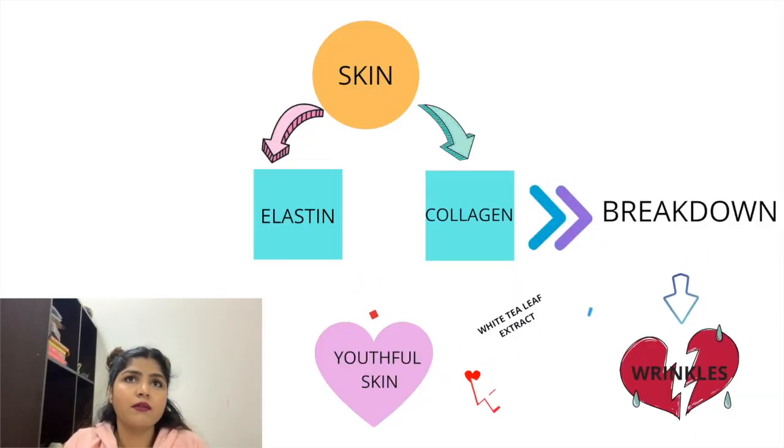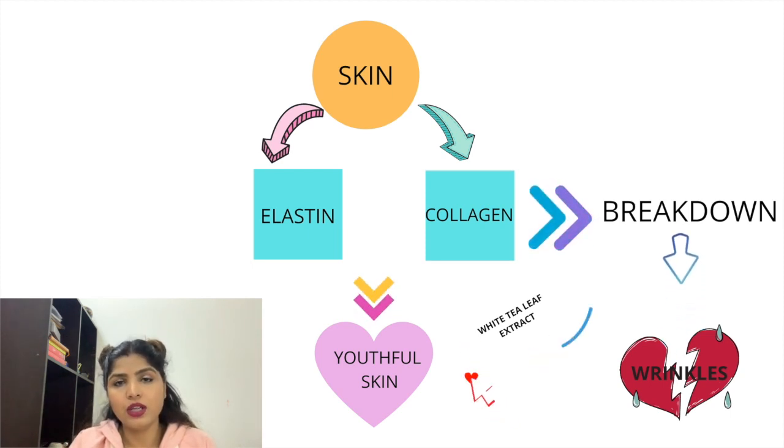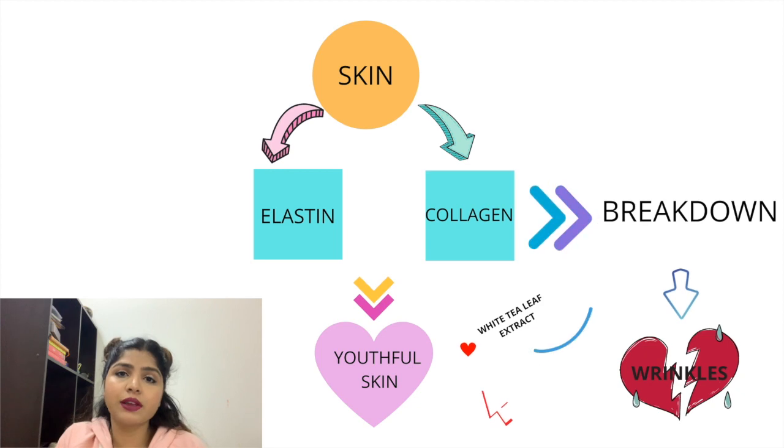Talking about the ingredients, it has white tea leaf extract, which helps to give you younger-looking skin. Our skin has two main proteins — elastin, which is responsible for elasticity, and collagen, which provides strength. Over time, due to harsh environmental factors, these proteins break down, leading to early signs of aging like wrinkles. White tea leaf extract actually prevents the breakdown of these two proteins.